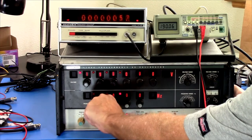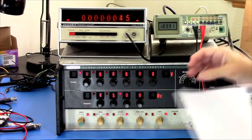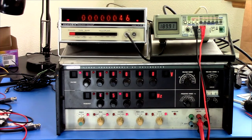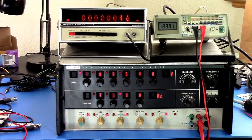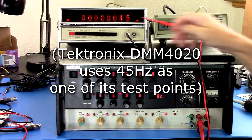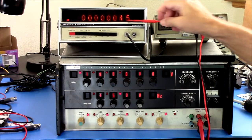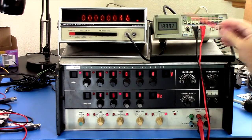10 hertz. Does this work at that low? Apparently it does. Let's take it up to 45 hertz — I think that's what you use to calibrate this. It's not on that sheet. Maybe I'm thinking of another meter. But 45 hertz: 45, 46 — plus or minus one count there. 190 millivolts.